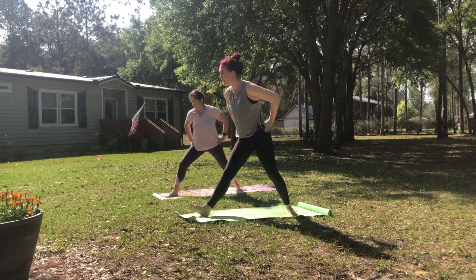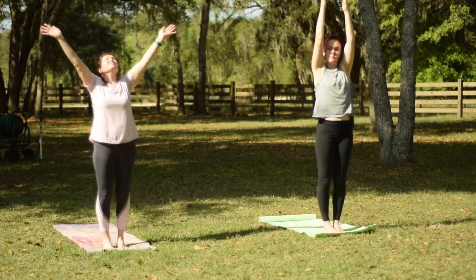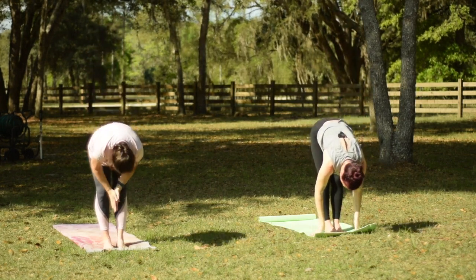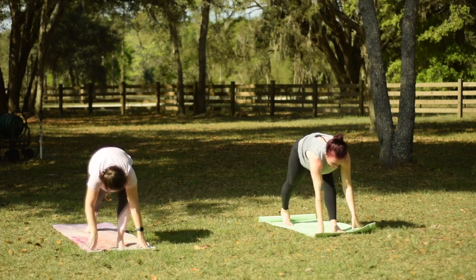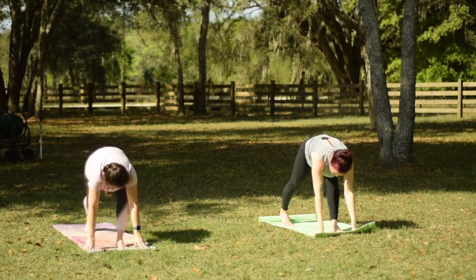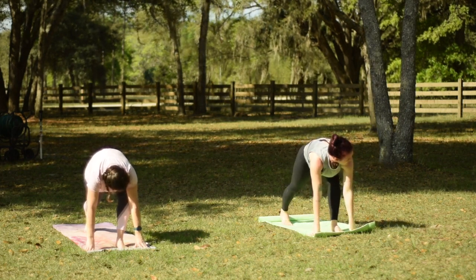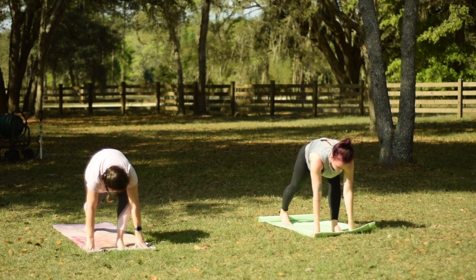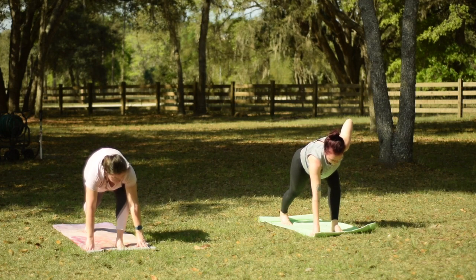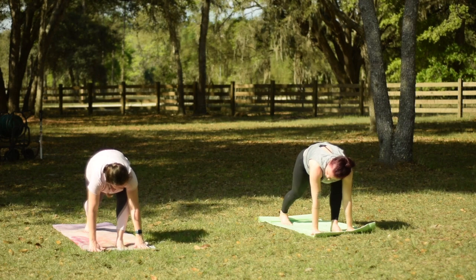Let's turn back towards the front of the mat and step both feet together. Inhale to reach your hands up nice and tall. And then exhale to fold forward and down. Stepping your right leg back behind you into a nice high lunge. Now, if you wanted to set your knee down, you could use a towel or an extra mat or something underneath your knee. But we're just going to keep it lifted in case you don't have those items lying around. Take a deep breath, drawing your shoulders down your back.